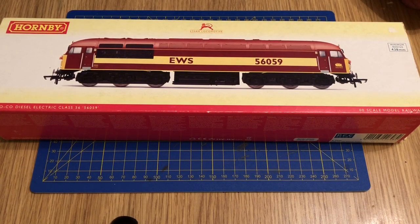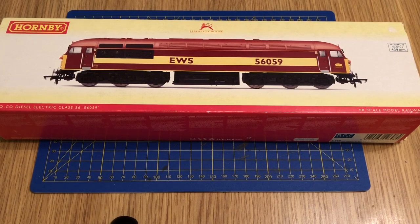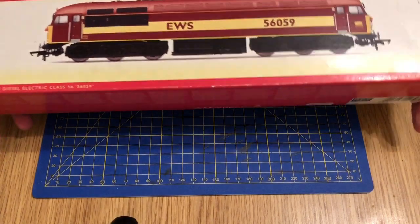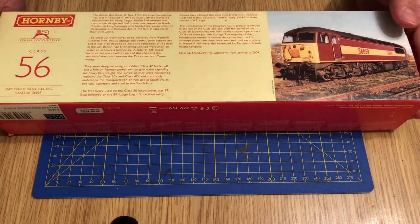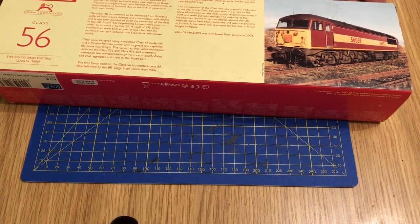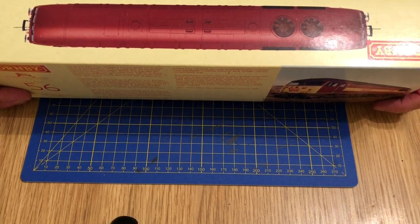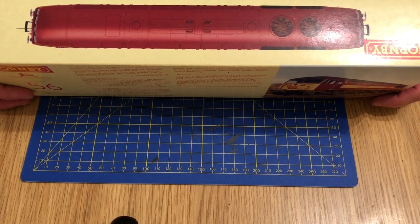It's definitely worn, in an OK condition. Interestingly, there's a steam locomotive on the front — obviously the Class 56 is not a steam locomotive. I don't know whether it's a case of Hornby forgetting to change the design or what, but it's interesting. On the back of the packaging there's a little bit of information about the Class 56. One thing I do like about the Hornby packaging is the way they do the tops, so you can look down on what the locomotive looks like. It looks like this version might have working fans — they certainly look quite detailed.